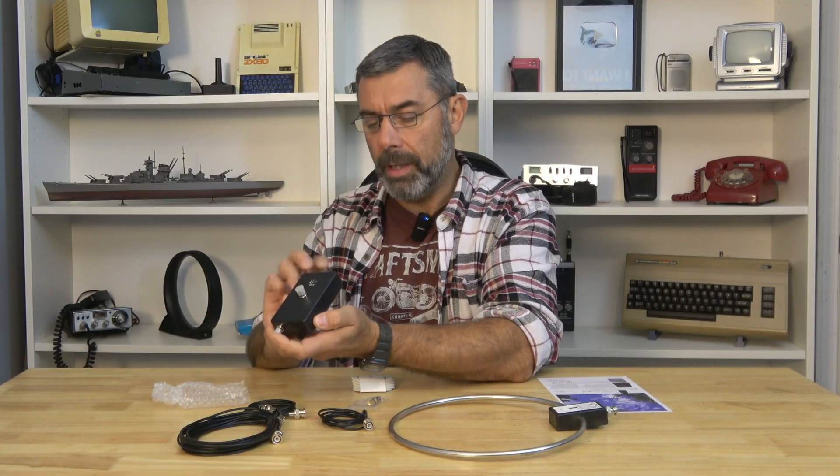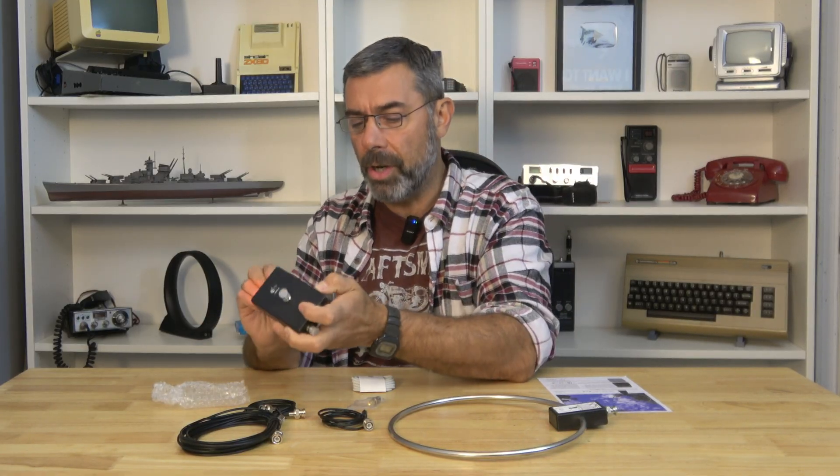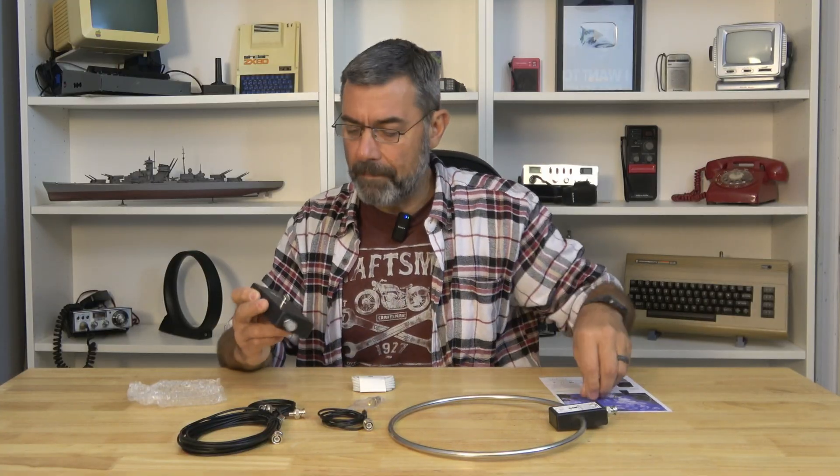It's battery powered too, it looks like. Oh yeah — okay, so that's just to recharge it. I was gonna say that's kind of a bummer, but that's way more awesome.